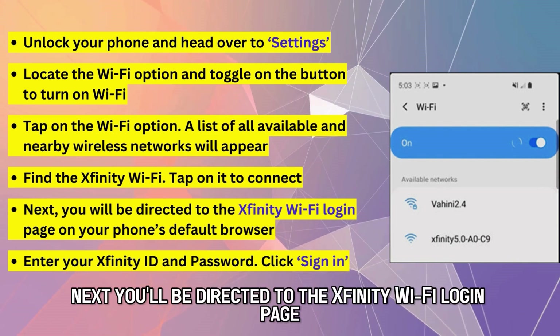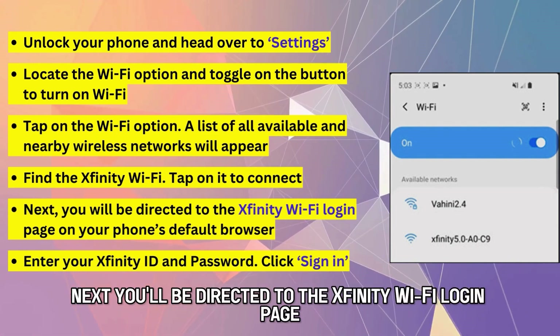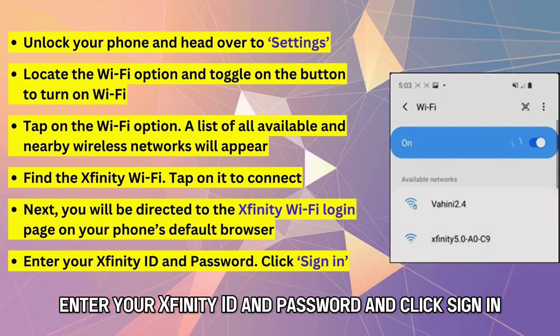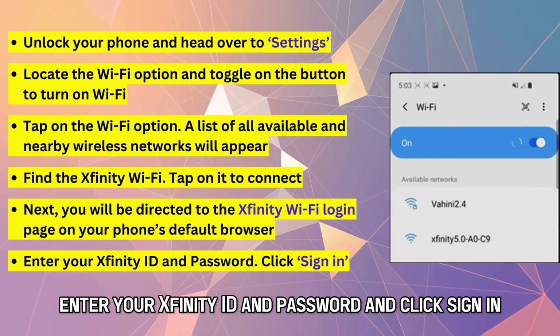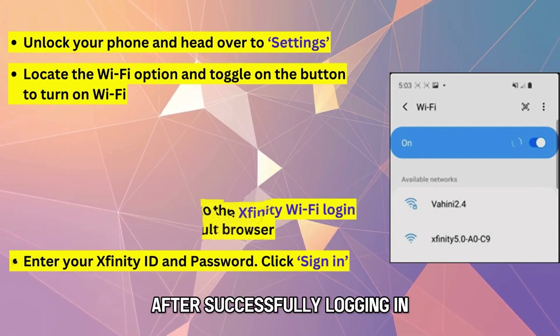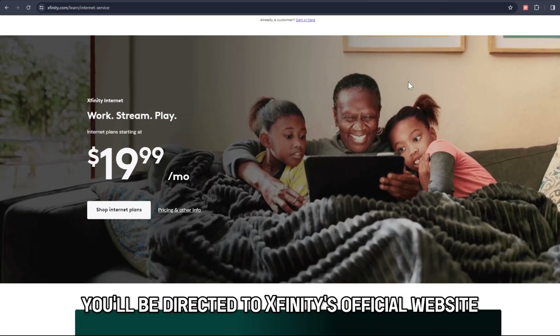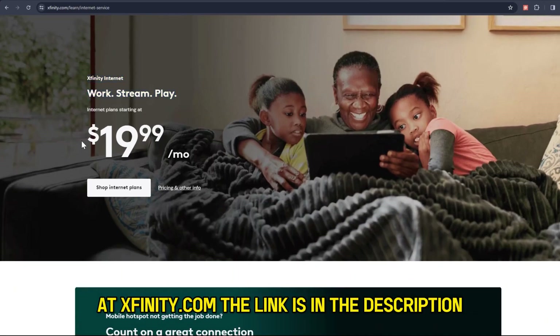Next, you'll be directed to the Xfinity Wi-Fi login page on your phone's default browser. Enter your Xfinity ID and password and click Sign In. After successfully logging in, you'll be directed to Xfinity's official website at Xfinity.com.